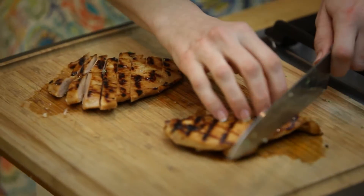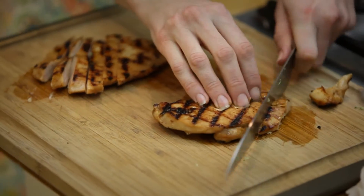My chicken is ready. I'm just gonna cut it on the diagonal into beautiful little strips.